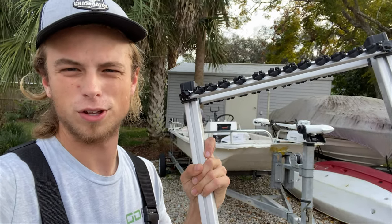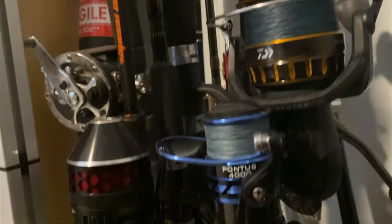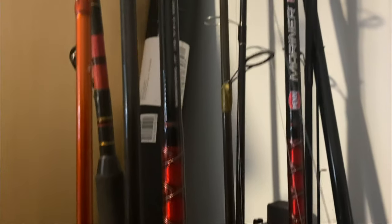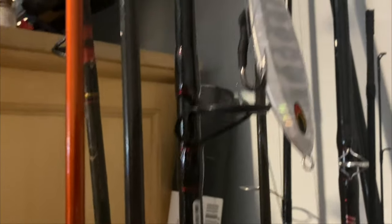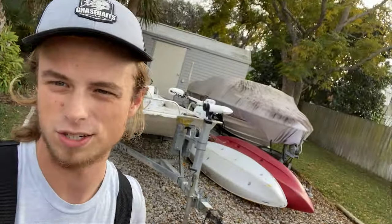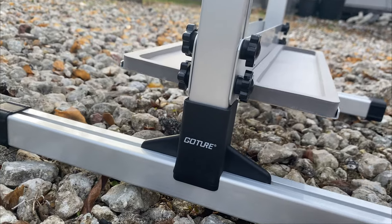We've also got the GoChewer fully aluminum rod rack right here, which I just finished putting together. This thing is sweet — real aluminum with a finish to prevent rust. For the price, it's only sixty-nine dollars compared to a lot of higher-end brands made of aluminum that can cost hundreds of dollars. This thing can hold 24 rods, so it's a full-sized rack, good quality, and doesn't require any tools to put it together.